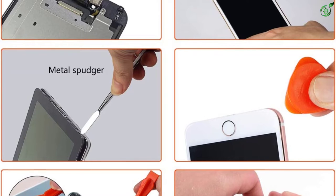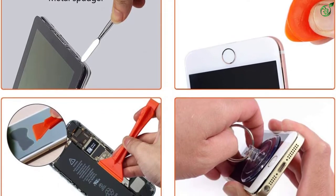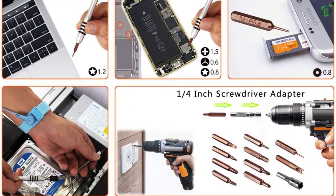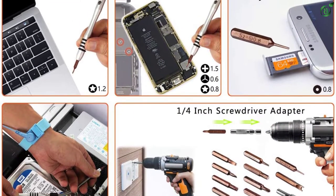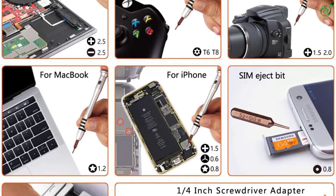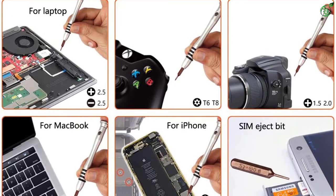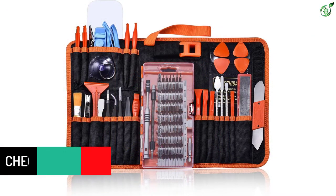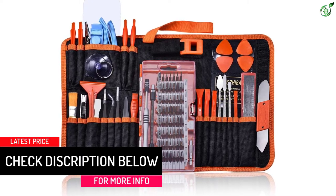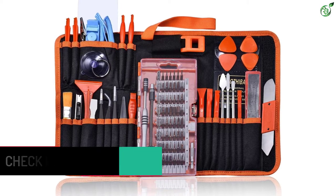The GANGZHIBAO 90-in-1 Electronics Repair Toolkit Professional includes 56 screwdriver bits — Phillips, flathead, Torx, Torx security, pentalobe screwdriver, and more — plus a handlebar, extension bar, flexible extension shaft, anti-static wristband, ultra-thin steel spudger, fiber nylon and plastic spudgers, triangle plastic picks, and tweezers. Completely re-engineered to provide all the tools that you need, and none that you don't.